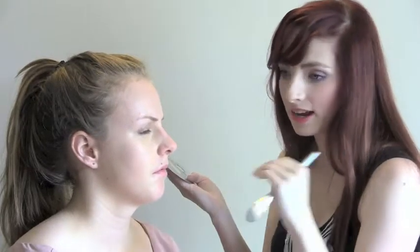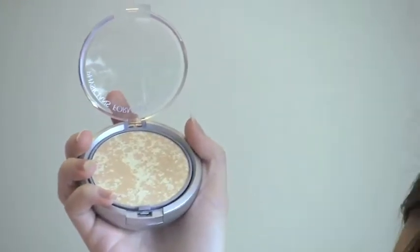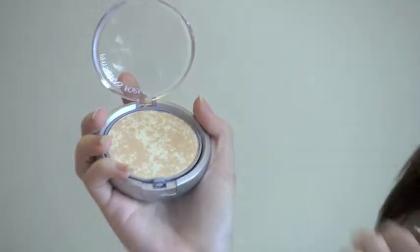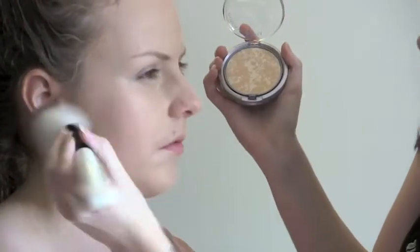If you are matching your foundation to your tan, or if your body is a little bit darker, blending down the neck will just help to have that gradient effect so it is not noticeable. Using a pressed powder, but you can use a loose powder depending on your preference. Some loose powders are going to give you that finer finish. So we are just lightly dusting over the skin.